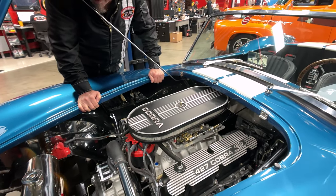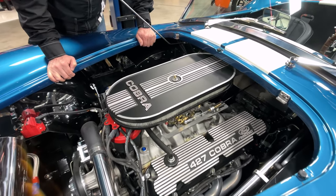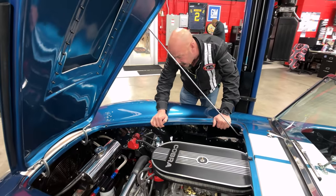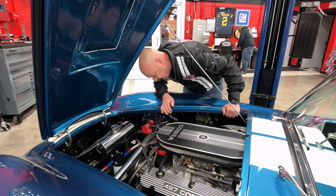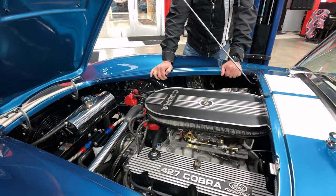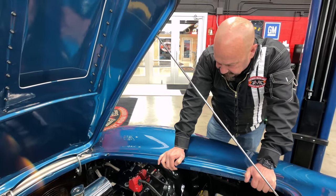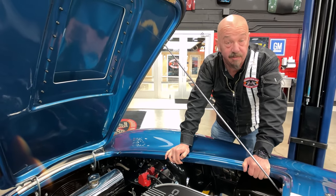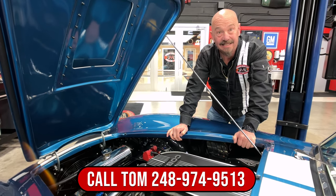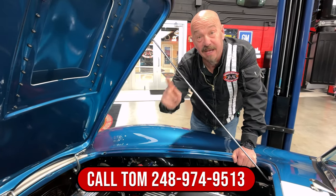It does have power brakes, but it is manual steering. A lot of guys would rather have manual steering on these Cobras — it gives you a better feel for the road. It's got aluminum intake on it, aluminum heads — looks like Edelbrock heads on there. Now these start out as 351s and then they put stroker cranks in them to make them 427s. Carroll Shelby would have loved to have this motor back in the day. So give us a call at 248-974-9513 and let Vanguard Motor Sales park this little dream in your driveway.